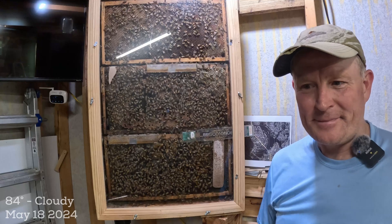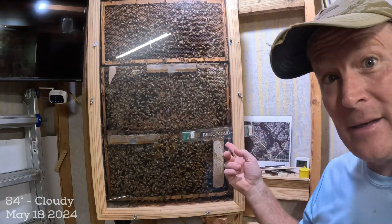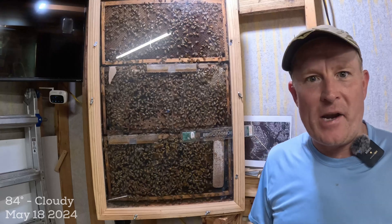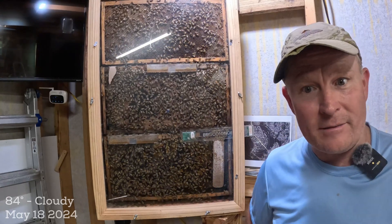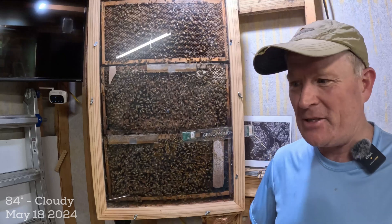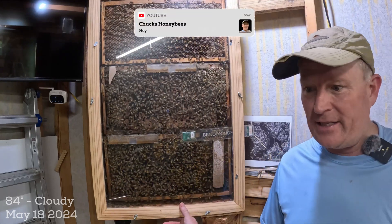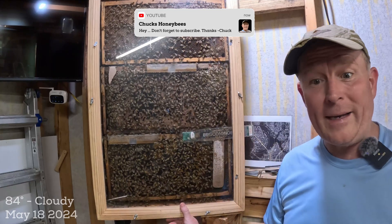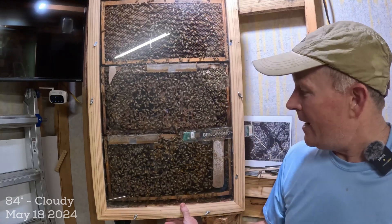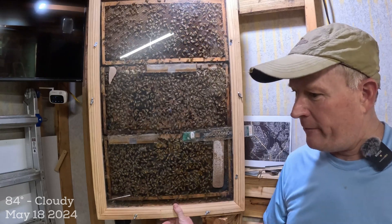Hey YouTube, it's Chuck. Welcome back. I'm going to make a video this weekend about the observation hive — it's time to give you an update for those of you that have been watching my videos for a few months or maybe even a couple years. I've been doing this a couple years. This is my observation hive; it's inside my barn shed, so the bees go outside, and it has been through quite a cycle of life here.